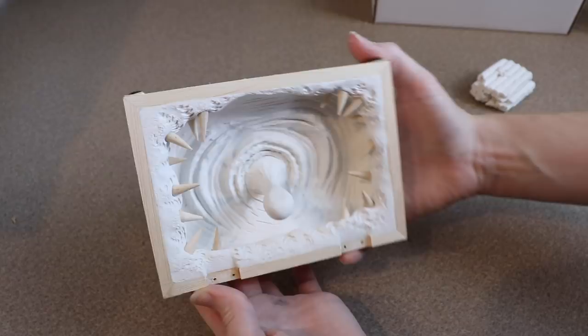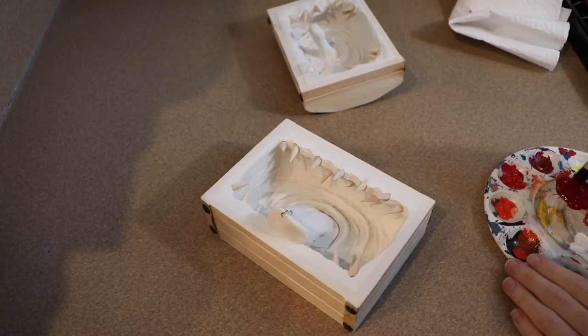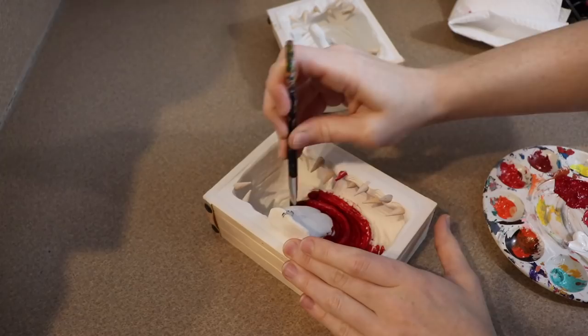Once our mimic is out of the oven and has cooled to the touch, it's time to start painting. I'm going to use red and primer the whole inside of the box. I'm going to be careful not to get it on the outside because I'm going to do something different with that later.